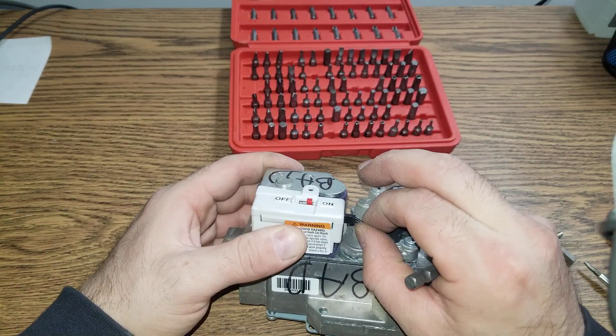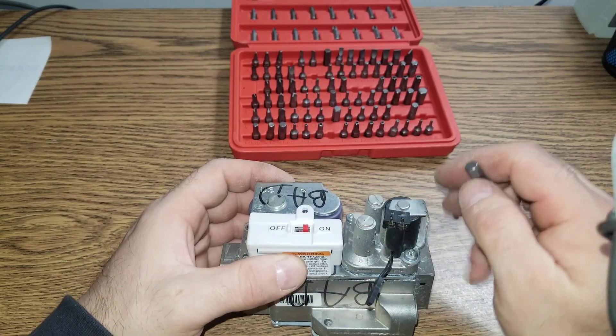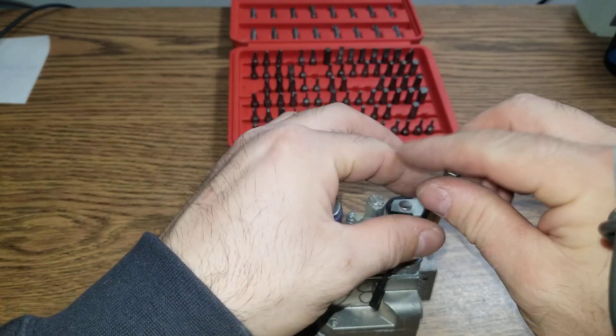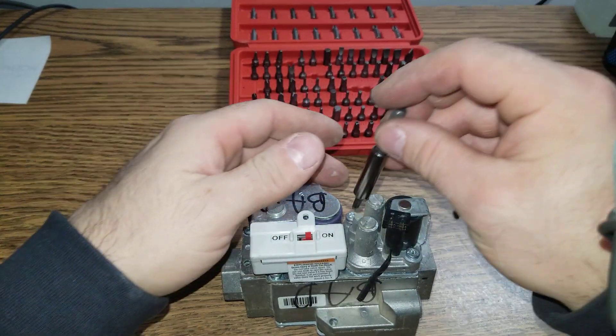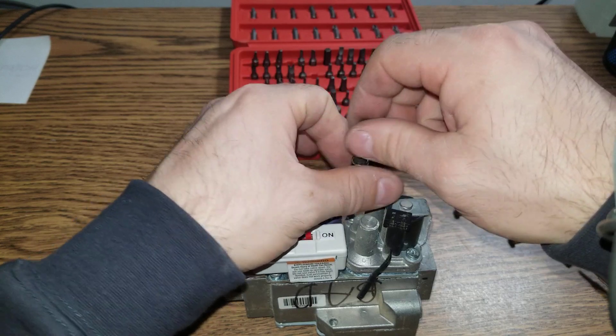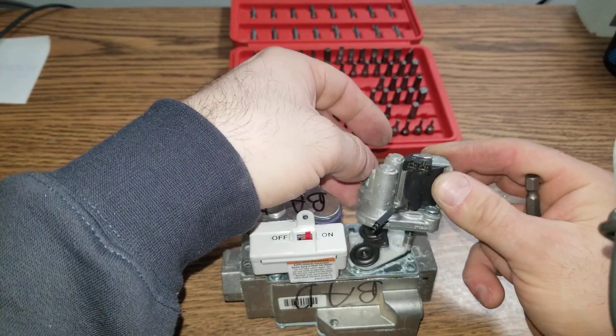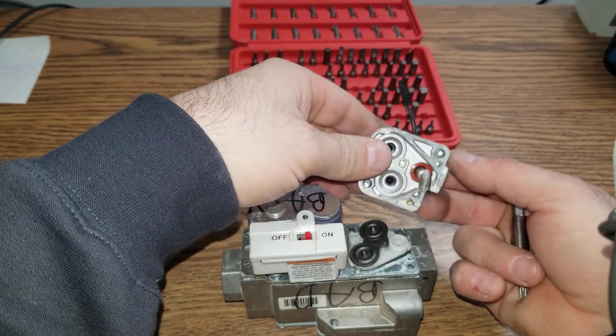First thing — this little connection here. Once you take this apart you won't be able to reassemble it, and there is no reason you should reassemble this after that. This is for educational and testing purposes only. So once we take this off, we have springs inside.